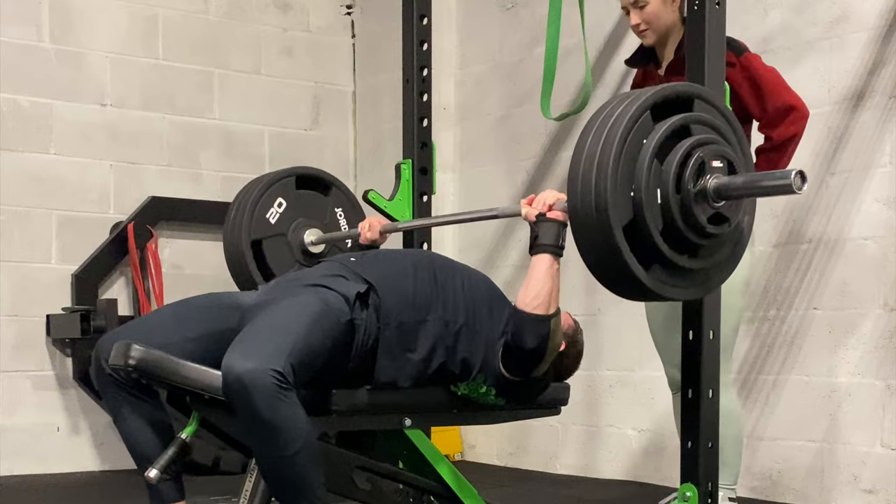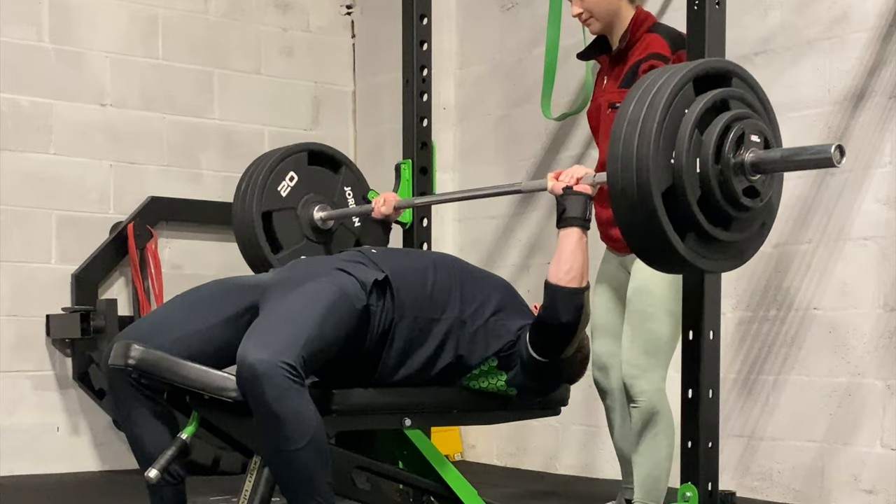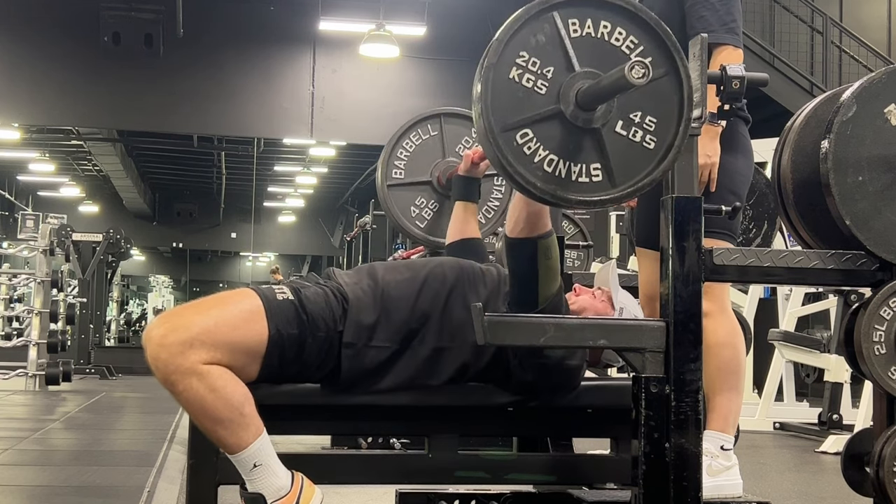Now for the big finale — S tier. Coming in at number one is the pause bench press. There isn't an exercise on the planet that works better than this. Most people touch and go to maximize reps, but with a pause you truly teach your body to explode from nothing. Having a heavy weight rest on your chest with no other support other than raw strength to move it back upwards is a no-brainer. This built my bench press like no other and it will build yours too.